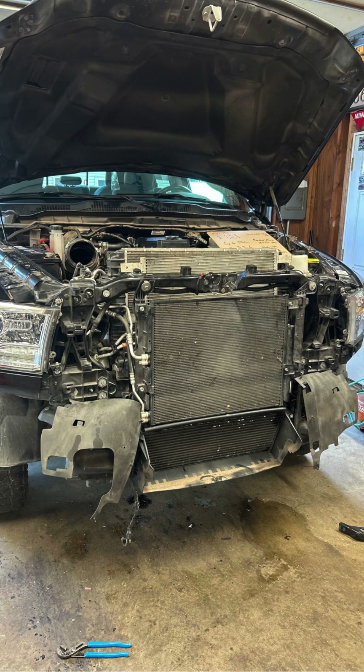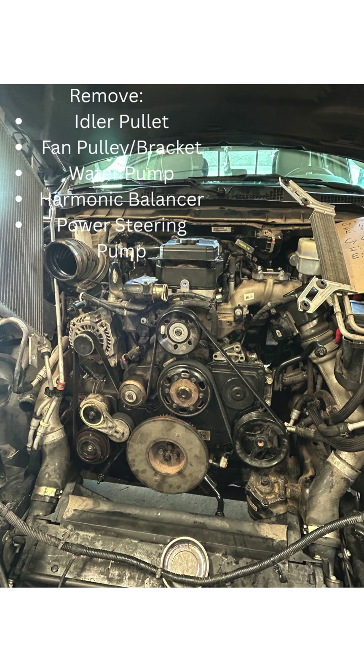This is what it should look like once you have the front grill and upper cover pulled, with the bumper also removed. You can see a good view of what needs to be removed: the upper idler pulley, the power steering pump swung out, the fan clutch pulley, the harmonic balancer. You'll pull the belt off the alternator, water pump, and tensioner. The water pump comes off with two bolts, then the tensioner is also removed.